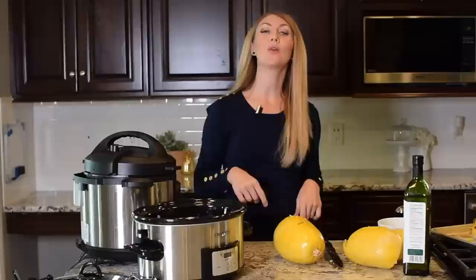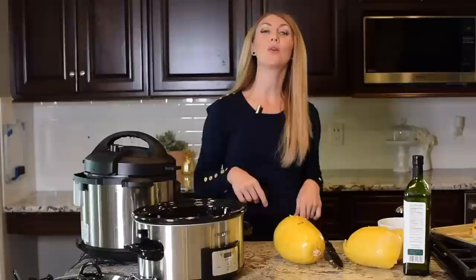Hopefully you've enjoyed this video on how to cook spaghetti squash and learned a little bit more. If you want some recipes, visit us at Super Healthy Kids — we have a whole guide and lots of spaghetti squash recipes. Don't forget to subscribe to our YouTube channel for more videos just like this.